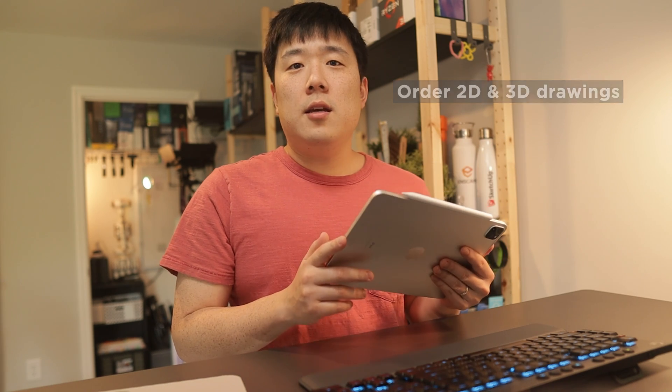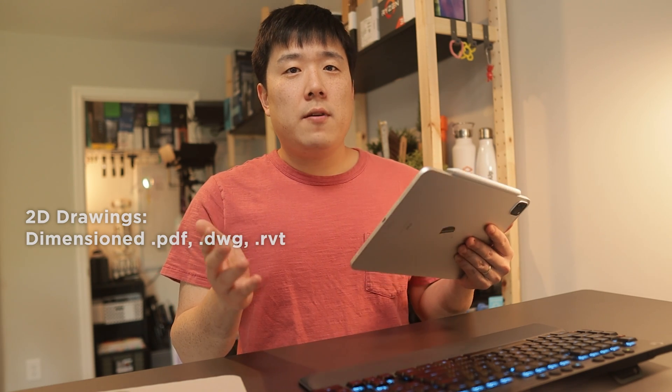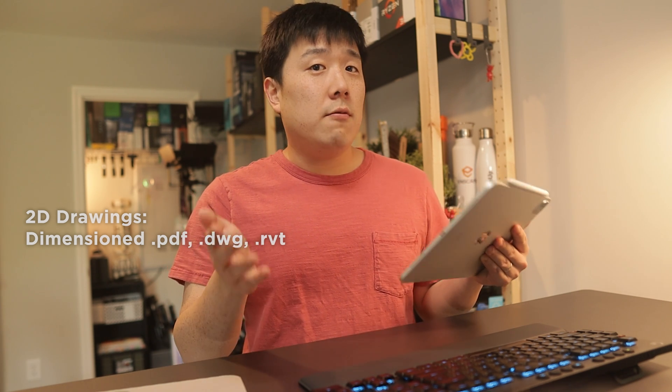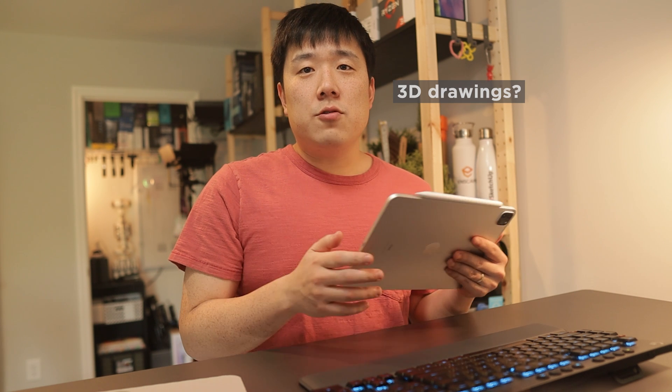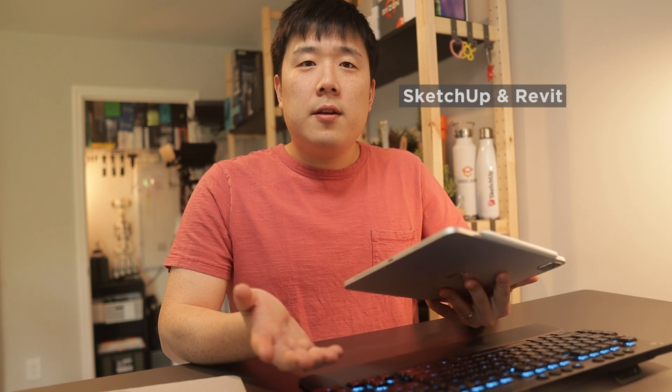You actually have several choices in what you will receive. For 2D drawings, you can receive a Dimensions PDF plan along with a DWG and a 2D Revit file — I can use this to quickly send drawings to clients and consultants. For 3D drawings, you get to choose your file format: SketchUp, Revit, Chief Architect, or 2020 Design file formats. Since I work in both SketchUp and Revit, I've ordered both to see what they are like.